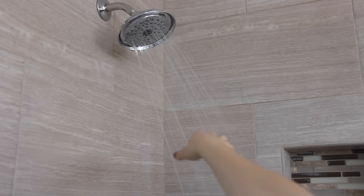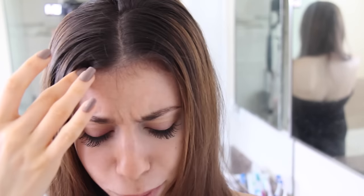Freezing! I'll just wait for it to heat up. Someone used all the hot water again! How am I supposed to wash my hair?